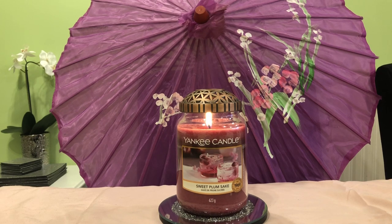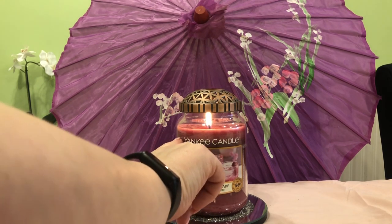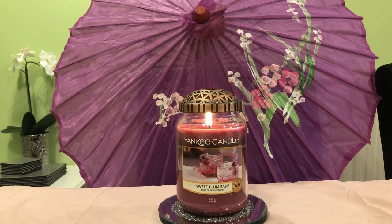When I lit it up for the first time the throw seemed a little on the light side, and what I could get from it was mainly the plum side of things, and I wasn't too impressed. So the second time I lit it I decided to give it a good old go. I had it lit for about six hours — I know Yankee Candle advises not to go past four — and I got quite a wax pull, probably down to about here.